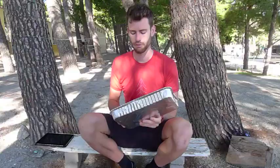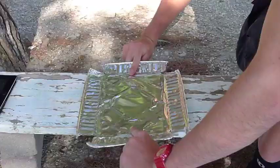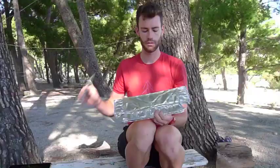We first cut the corners of the grill plate to make the aluminium flat as a tack. We next fold the grill plate in half.